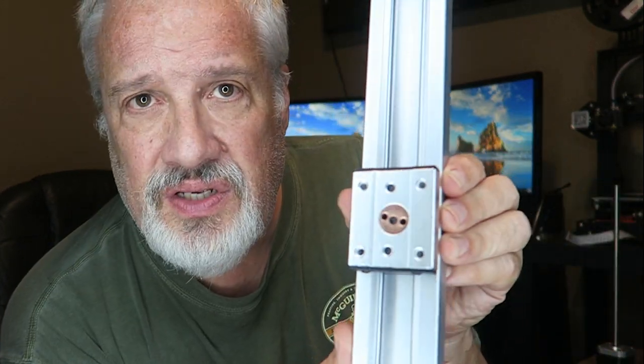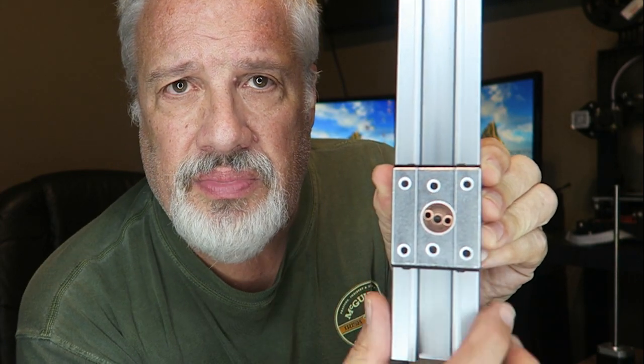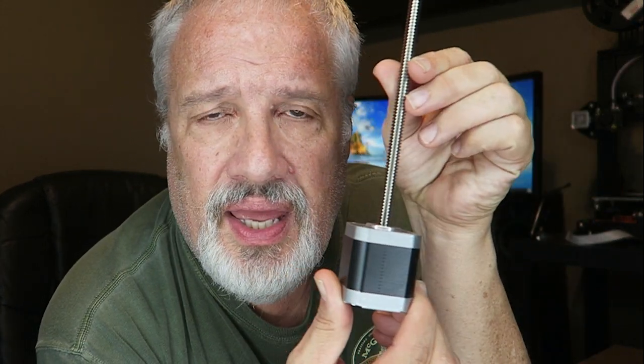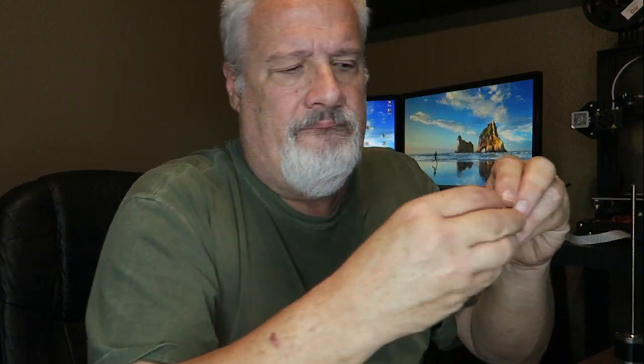Without further ado, this is what I received in the mail, which is a new Z rod assembly and a Z rod rail. It's actually upside down — the hole should be down here. And a new Z rod and motor. I also have the brass screw that attaches up in here, and that looks like this.